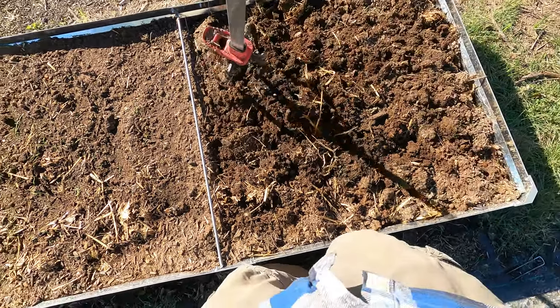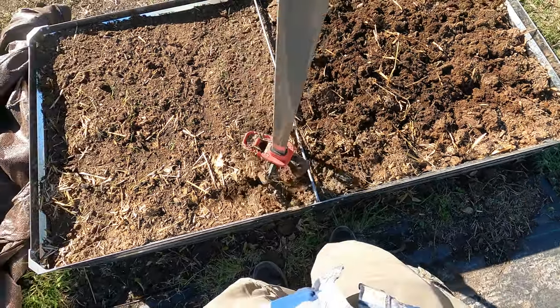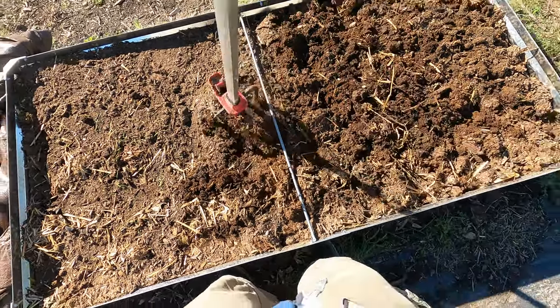I have a feeling this might almost be ready to plant now, but we are going to wait at least a week. It might only have to be one week instead of two here.